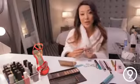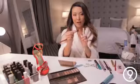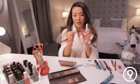To give a bit of extra drama, I'm going to apply some false eyelashes. I like the ones that flare out at the ends a little bit more because they just look a lot more vintage and glamorous.